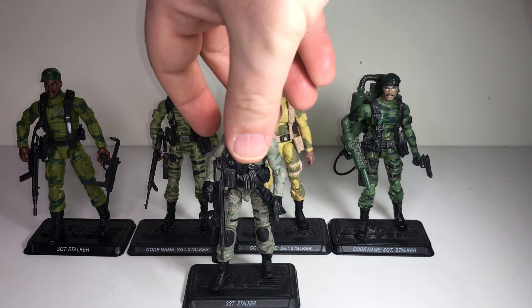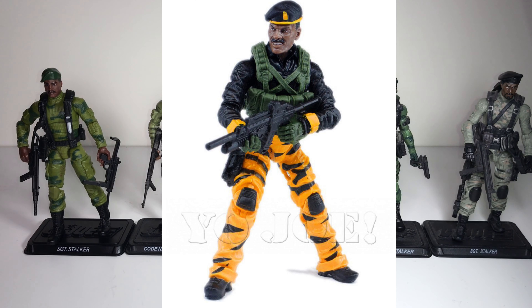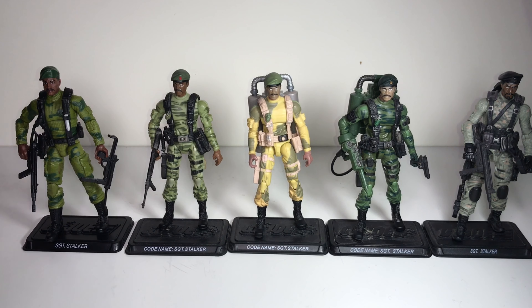After that we got a Tiger Force version and a new version of the winter kayak Stalker. I have both but didn't bother to haul them out since they're a different design. This one here is based on his original green camo look, and these are the versions of that look in my collection.